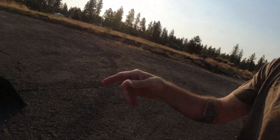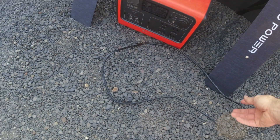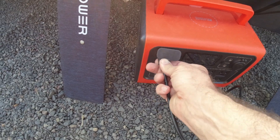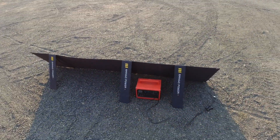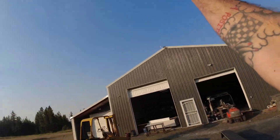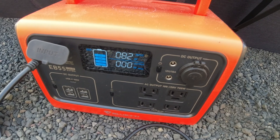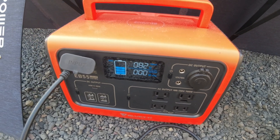Yesterday's test went well — we went from about 60% to 100% on a cloudy day. But today it is very sunny, and I spent all last night completely draining the battery on the Bluetti so that we can see how long it takes to go from completely dead to fully charged on a nice sunny day. I will need to probably move the solar panels throughout the day as the sun tracks through the sky. With our morning sun, we're looking at 82 watts where it's settling in. Let's see how that changes as the day progresses.